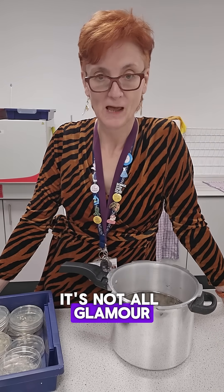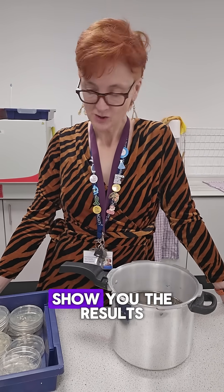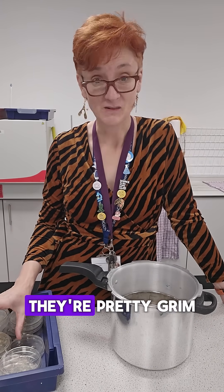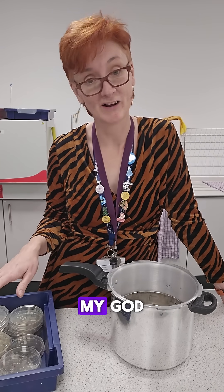School science technician — it's not all glamour, she says wearing a velvet dress. After yesterday's microbiology video, I thought I would show you the results of the practical. They're pretty grim. And you're very lucky that this isn't smell-o-vision, because my god.